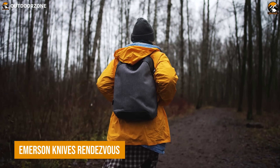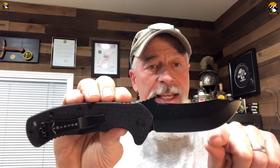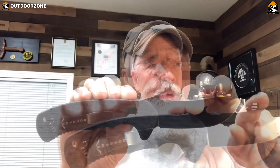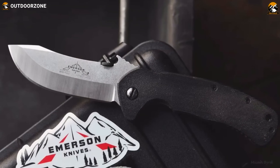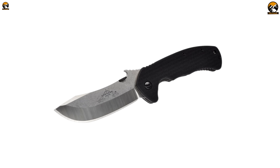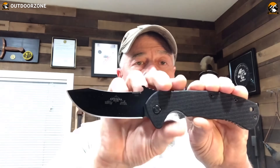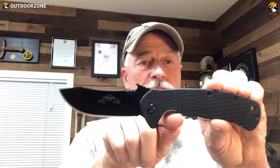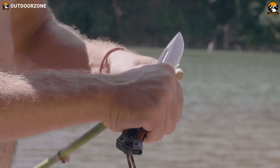Experience the ultimate outdoor adventure with the Emerson Knives Rendezvous, a tactical folding knife with proper versatility. Featuring a 154cm blade steel with a stonewashed finish and G10 handle, this knife is a reliable companion for experienced outdoorsmen. Its stainless steel liner and titanium liner lock prevent any accidental openings, while the thumb button adds an extra level of convenience and control. Whether on a demanding tactical mission, or surviving the worst by carving wood, slicing through rope, or cutting up a hunt, the Emerson Knives Rendezvous is the perfect companion.